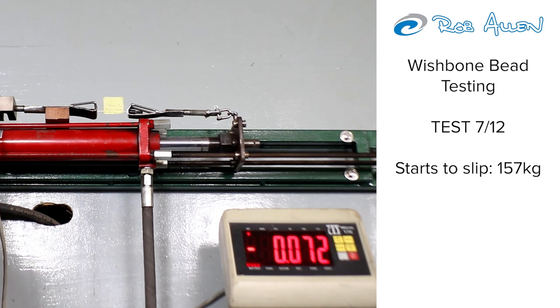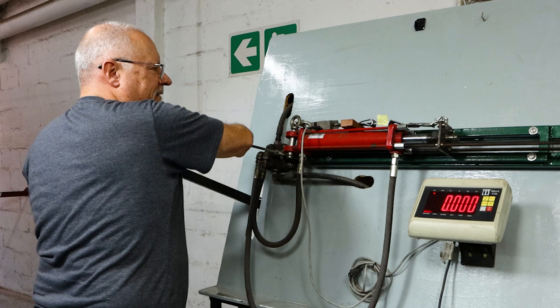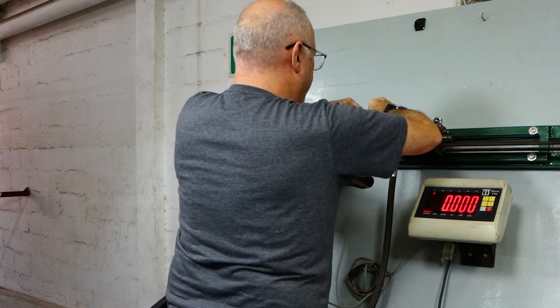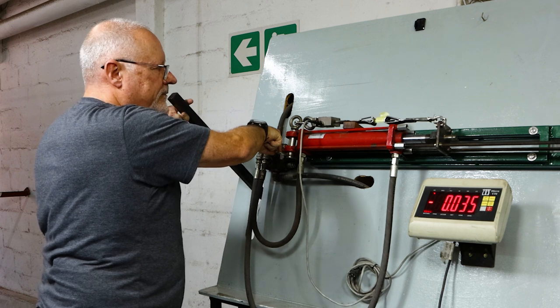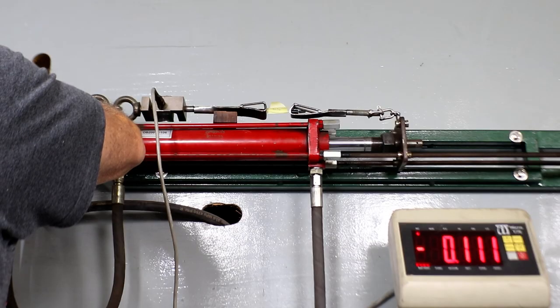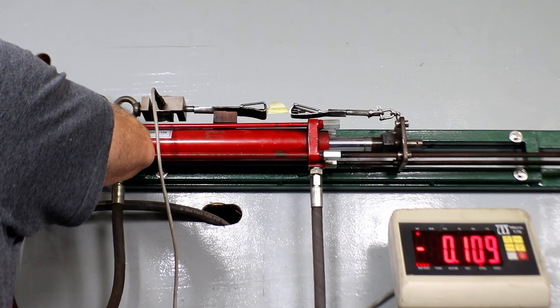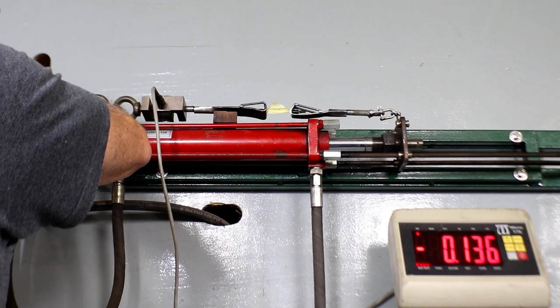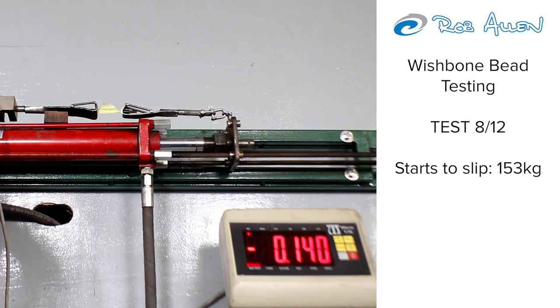There she goes — that was 150-odd. Also more than adequate for what we need. 40 kilos is all we need and these are mostly now going over 100, 100-plus, and one was 180-something. Way overkill.